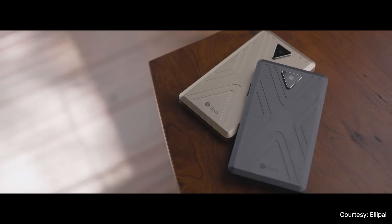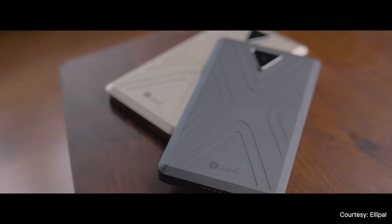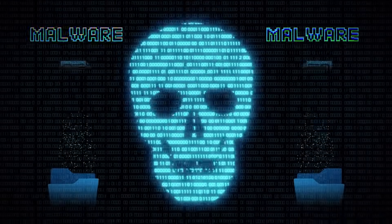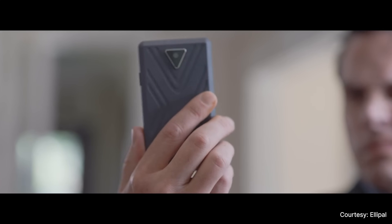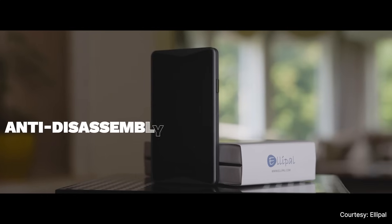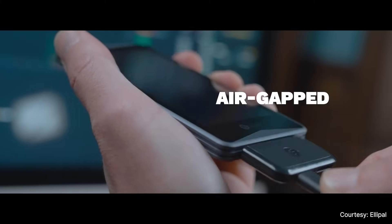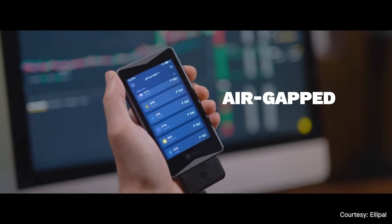Anti-disassembly and anti-tamper is a solution which we developed years ago. Because some of the hardware wallets in the market are easy to be opened. Some tech guys can just plug in and edit it, and it's possible for them to extract data from it or insert some malware. So we want to handle this problem.